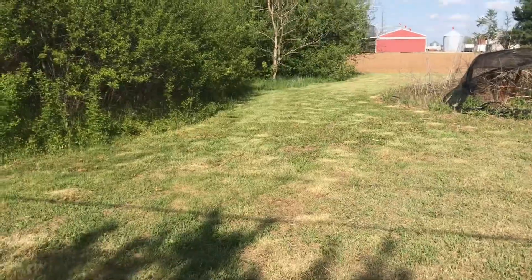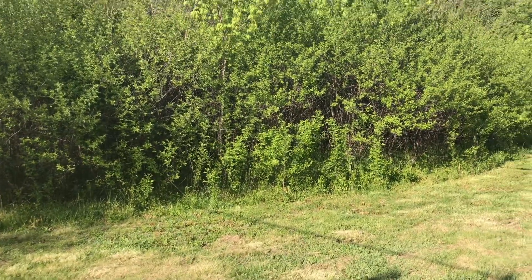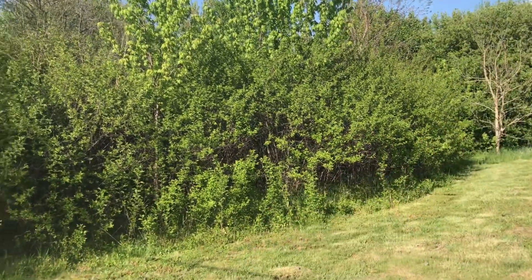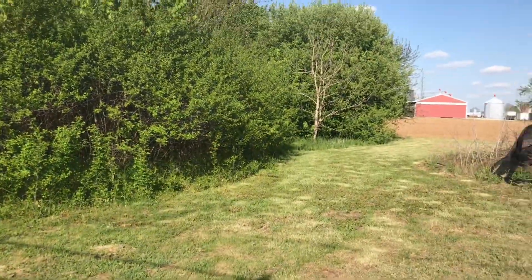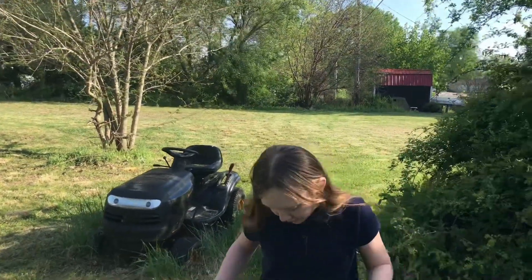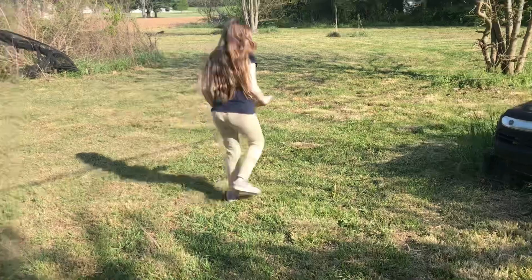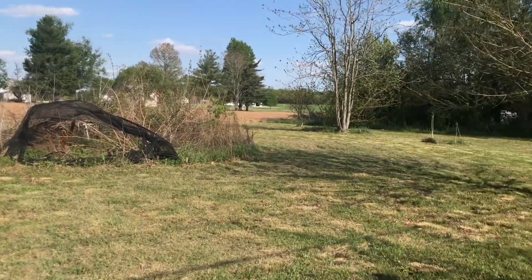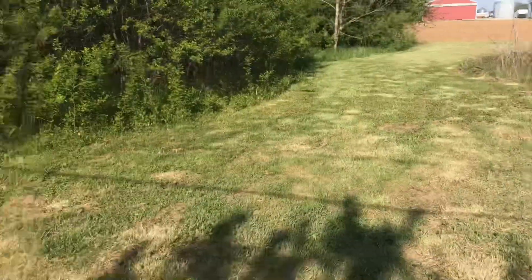The grass actually looks pretty good. I talked in a previous video about getting rid of all this brush — there's a couple of trees I want to keep in there, but it's all brush. We're gonna get an excavator and get all this stuff cleaned up. I don't know, it's probably poison ivy or something. This is part of our back yard — it's really big but the camera doesn't pick up how big it is. I just got done mowing the grass a couple days ago.